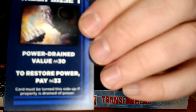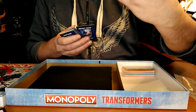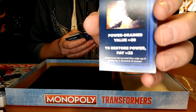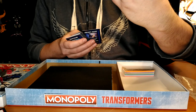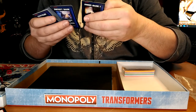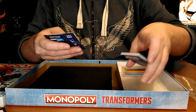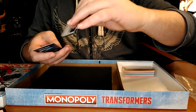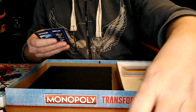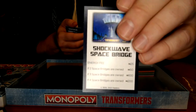On the back of the cards it says 'power drain value.' Instead of paying money, you're being drained of power — by 30 million. And then to restore power, pay 33 million. So it's pretty much the same thing as the Monopoly board, just a different skin and different rules. And instead of the trains, you have the Autobot City Space Bridge, Megatron Space Bridge, Iacon City Space Bridge, and Shockwave Space Bridge — a nice G1 picture of the Space Bridge.